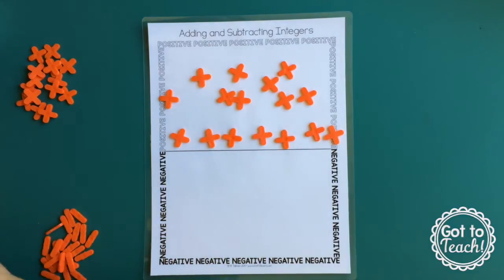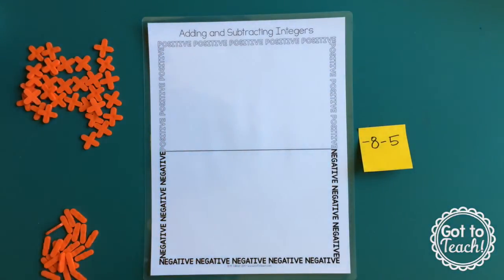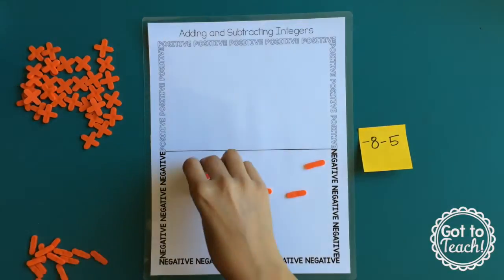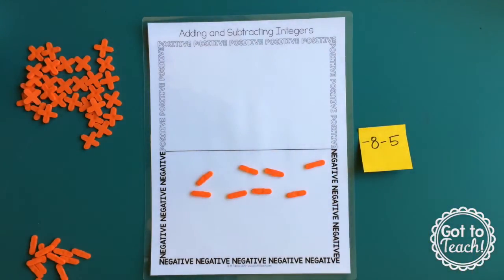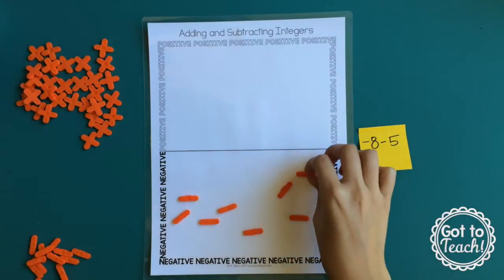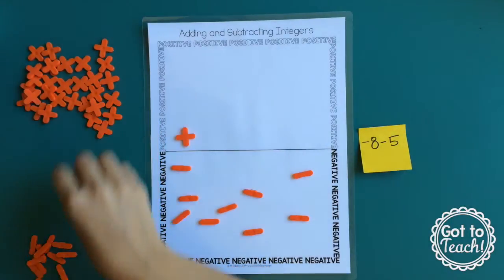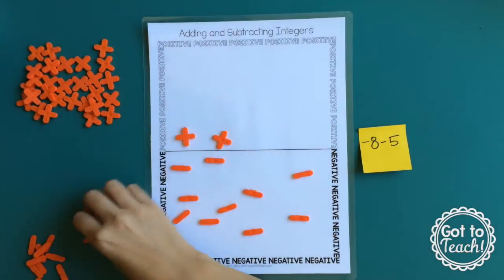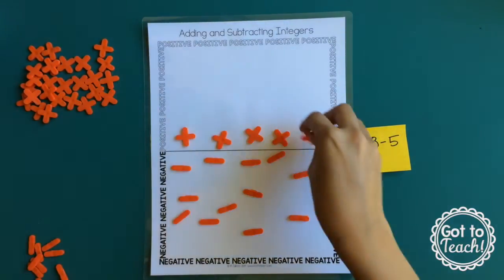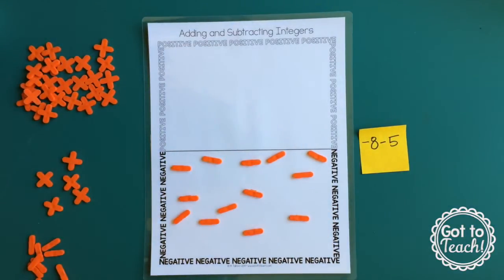One last example: negative 8 minus 5. So I'm going to put my 8 negatives on my mat, and it's asking me to subtract 5 positives. I have no positives on the board, so again I'm going to have to add zero pairs. If I want to subtract 5 positives, I need to add five zero pairs. Then I can subtract the 5 positives, and I'm left with negative 13.